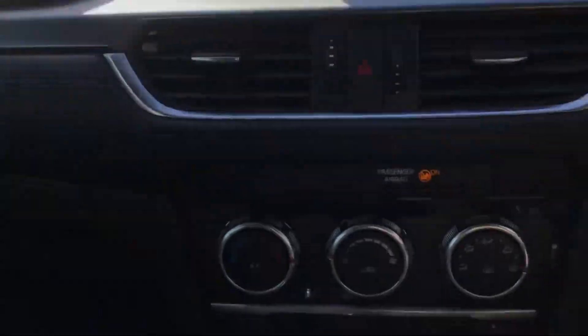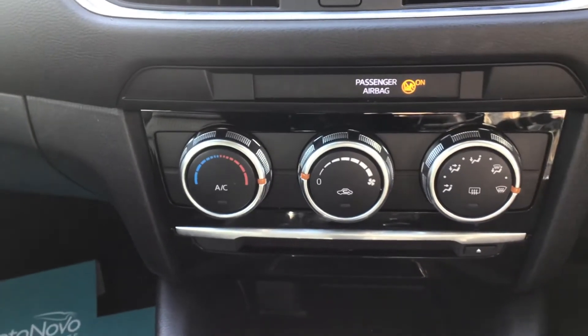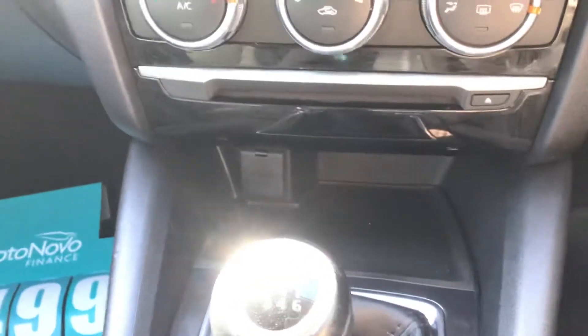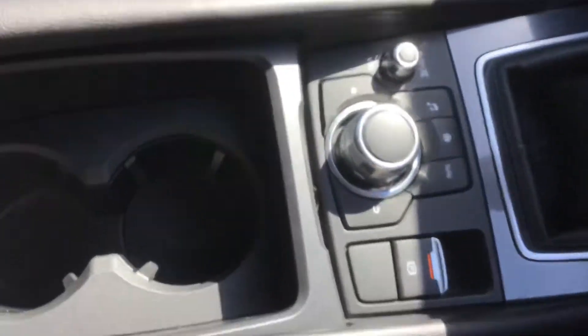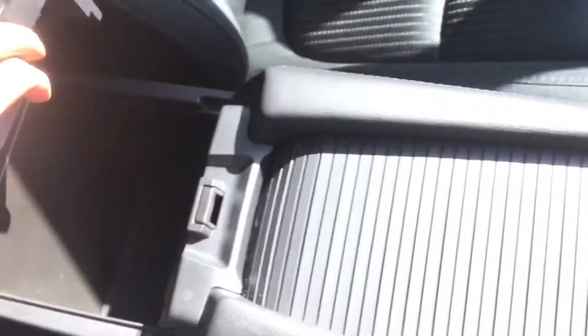You've got satellite navigation. And you've got your climate control in the centre with your air conditioning. Your CD player, 12 volt port, 6 speed manual transmission, electronic parking brake, and your two cup holders which are hideable.